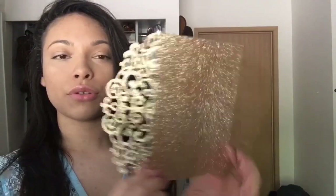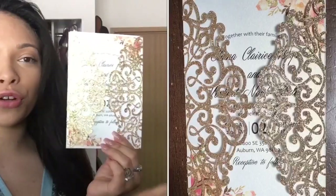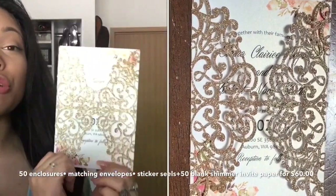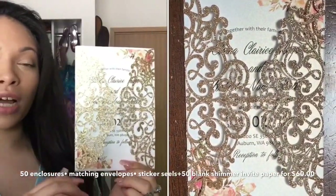Next I'm going to show you the invitations. These are the sparkly enclosures I was talking about — they are so so pretty. This is what they look like on the inside. I'm going to put a picture in different light just so you guys can see them without the reflection, because they are gorgeous. I love the rose gold color.